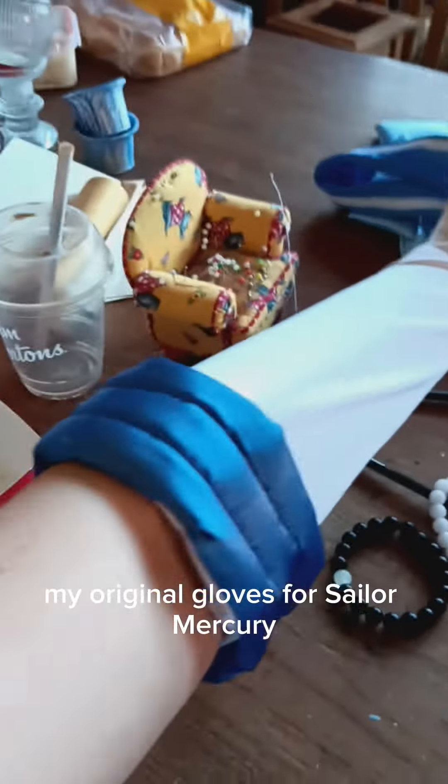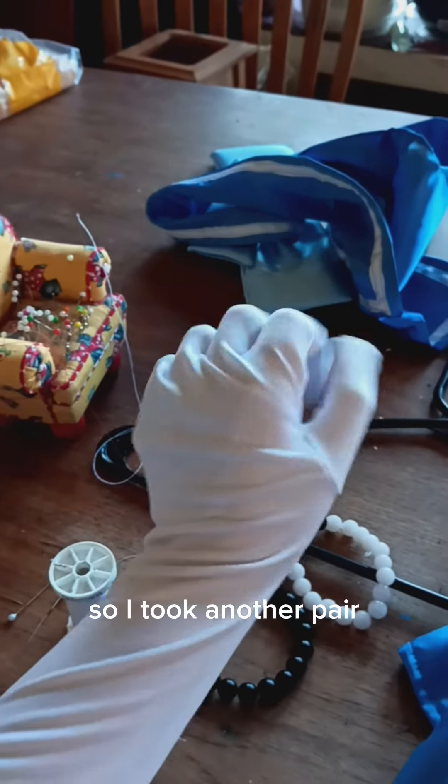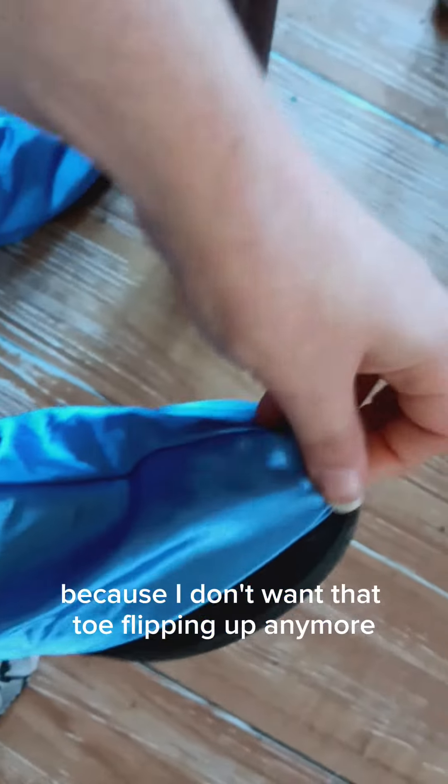My original gloves for Sailor Mercury never fit properly and they turned yellow in storage, so I took another pair. These actually fit tighter in my calf now because I've gained more muscle. But I do plan to improve the boot covers a little bit because I don't want that toe flipping up anymore.